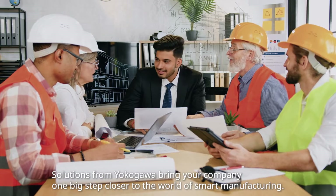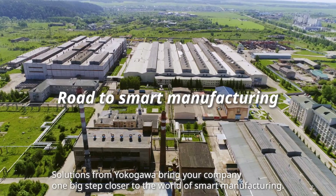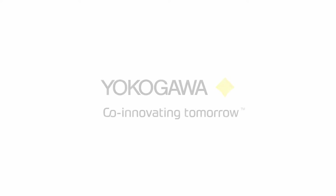Solutions from Yokogawa bring your company one big step closer to the world of smart manufacturing.